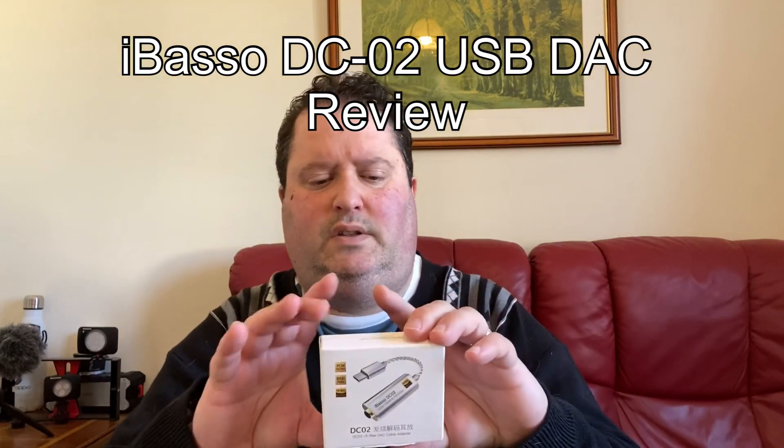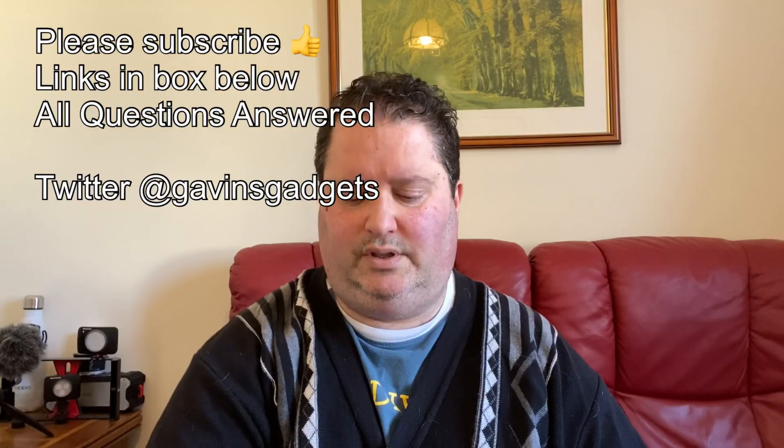Hi everyone, this is Gavin from Gavin's Gadgets. This is the iBasso DC02. I came across this — I've got many other little dongle DACs: this is Google's, this is Apple's attempt, and I've also had the HiDisk one as well, but I've replaced it with the iBasso. What makes this so amazing? Let's go check it out — I think this is just an incredible extension.